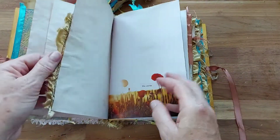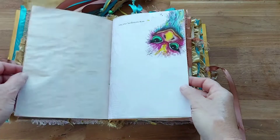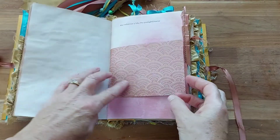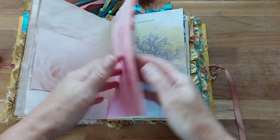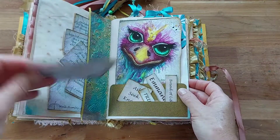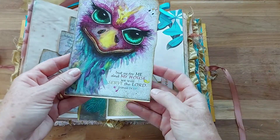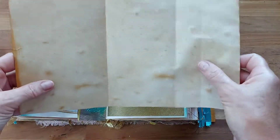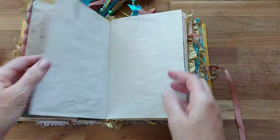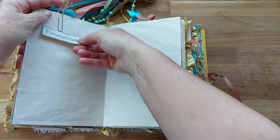Inside there are lots of scriptures and beautiful little words that can be placed at different places. Whoever ends up with this journal will find pockets, tea-dyed paper, beautiful scriptures, and my fun little emu images through here as well. There's also some beautiful pages to write on, with plenty of writing paper, and a fold-out page that just sits in there with a little ribbon paper clip.